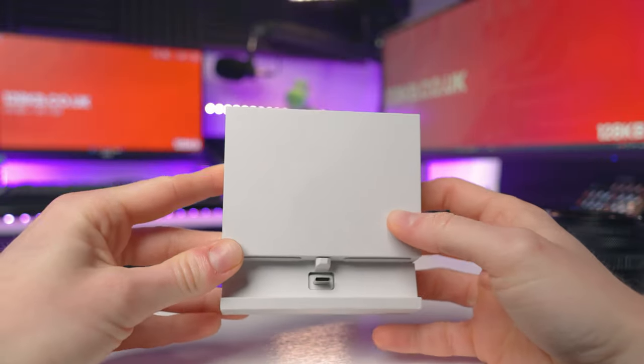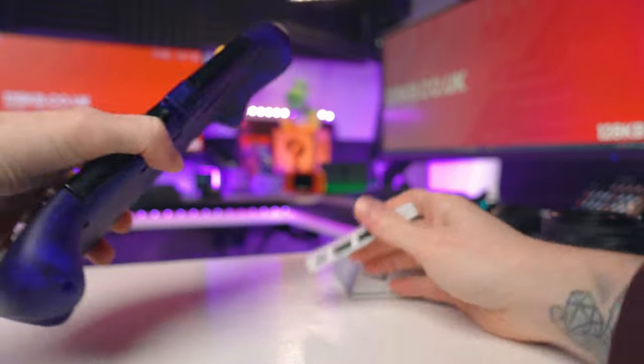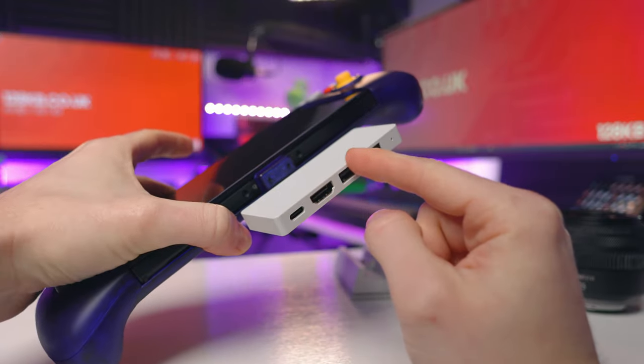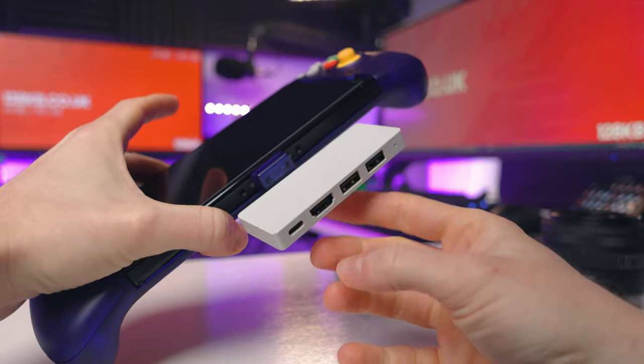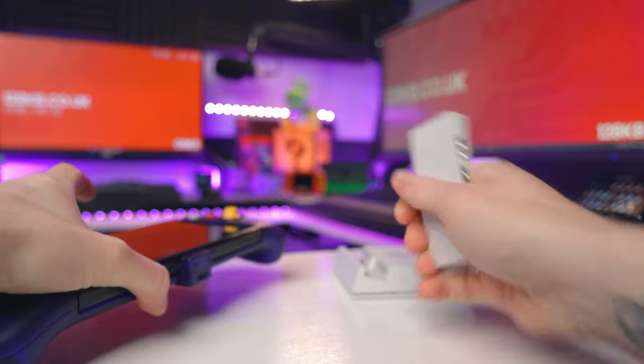In my first impressions video, everyone was saying to test if it's dockable. I tested it out using my Skull & Co. jump gate dock, plugged into the USB-C port of the RetroFlag — but sadly, no dice. As I suspected, it didn't work because this is just a power delivery port, so it only supports charging, not data transfer. Once I plugged the dock in, my Switch just turned on as if it was charging. So sadly, it's not dockable. If you want to dock your Switch, take it out of the controller and just put it in your normal dock.